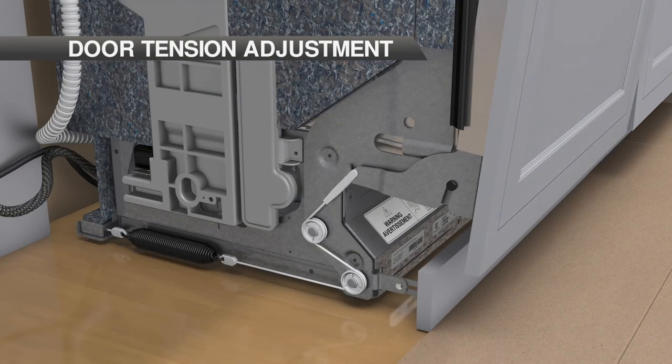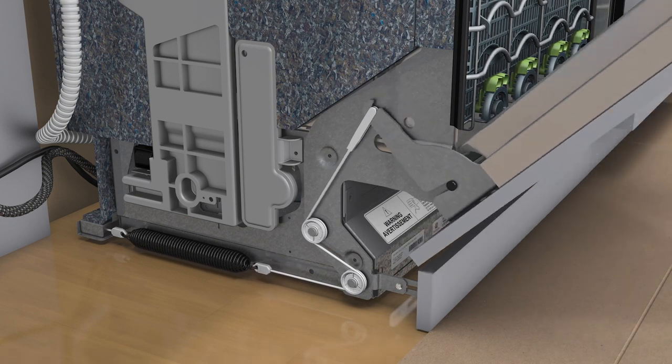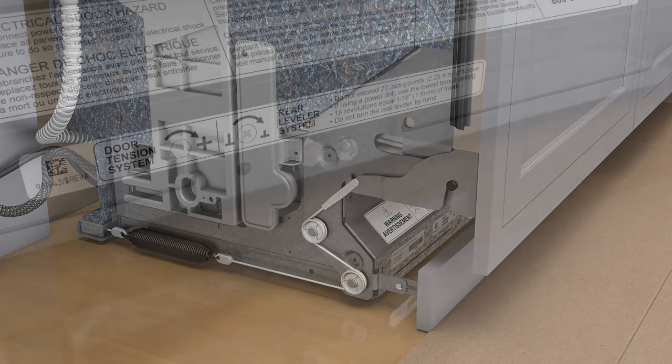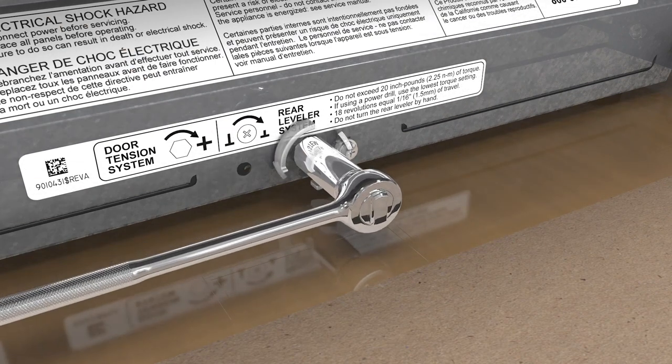Door tension adjustment accommodates multiple panel weights. Panel weight cannot exceed 20 pounds. Turn the adjustment nut clockwise to increase tension and counterclockwise to decrease tension.